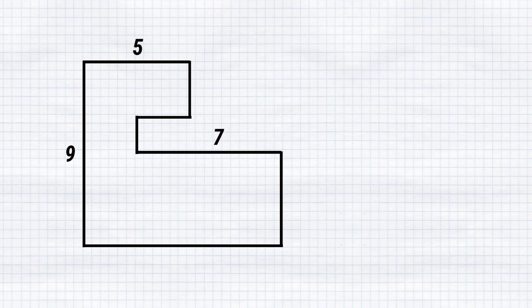Hello, my dear friend. Take a look at this figure. We just need to find its perimeter. Seems easy, right? Well, it actually is. However, some people tend to get stuck on such geometry problems. You can pause this video to try this problem on your own, and at the end we will compare our answers.